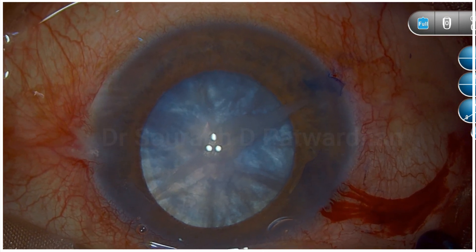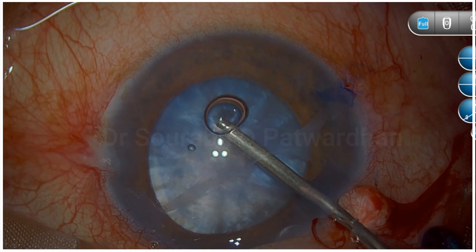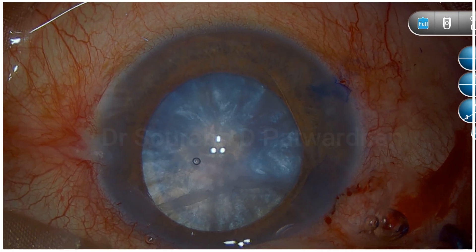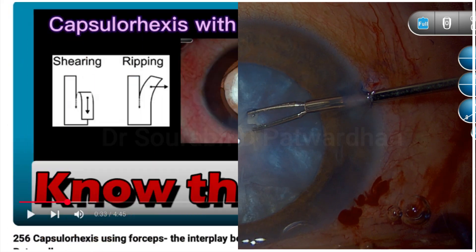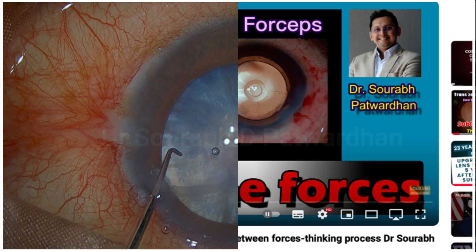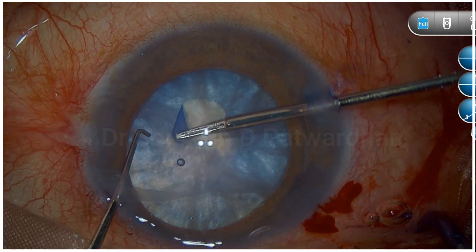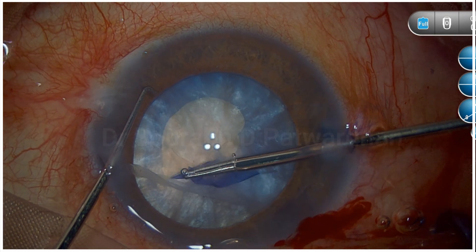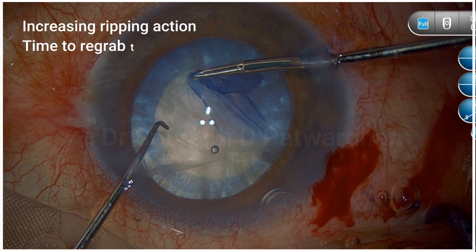Using a heavy dispersive OVD here to flatten the anterior capsule, and then using micro forceps from the small incision. If you haven't seen this video of capsulorrhexis with forceps, go search on my YouTube channel — I will also provide a link. When doing capsulorrhexis using forceps, though here we have negated the intumescent pressure already, you can see whenever there is an increasing ripping action it is time to regrab the tear, otherwise it's going to go out.